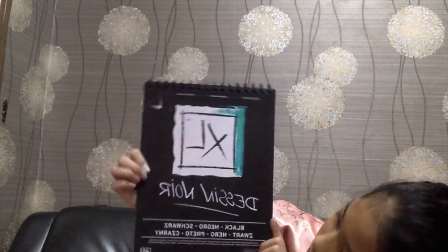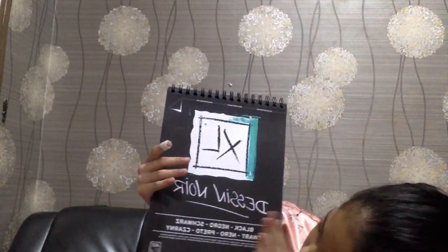And I have a black sketchbook. I have a few drawings in it.